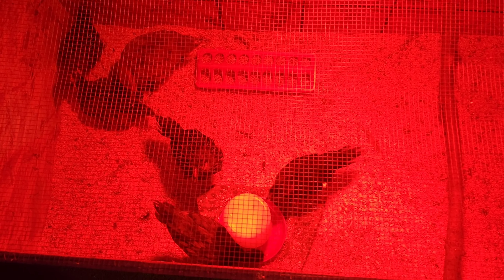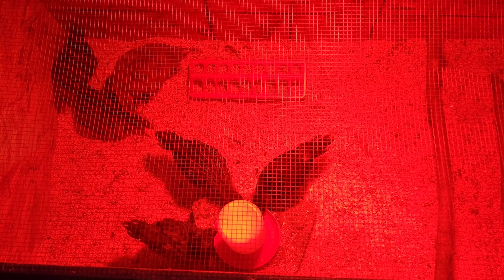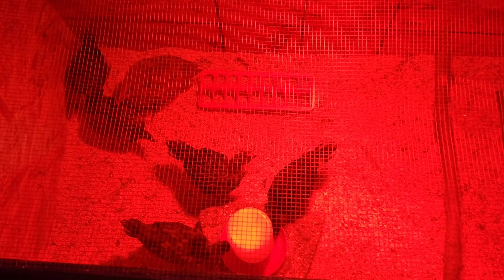They're four weeks old now. I tell you, they grow fast — you can literally watch them grow in front of your eyes. Got a mixed batch: a Black Copper Maran, a Sapphire Olive Egger, a Prairie Bluebell Egger,